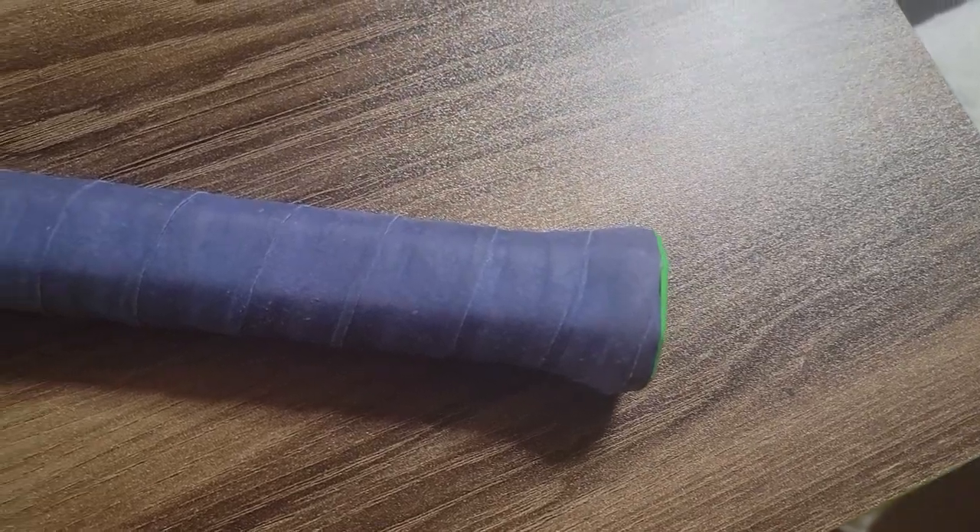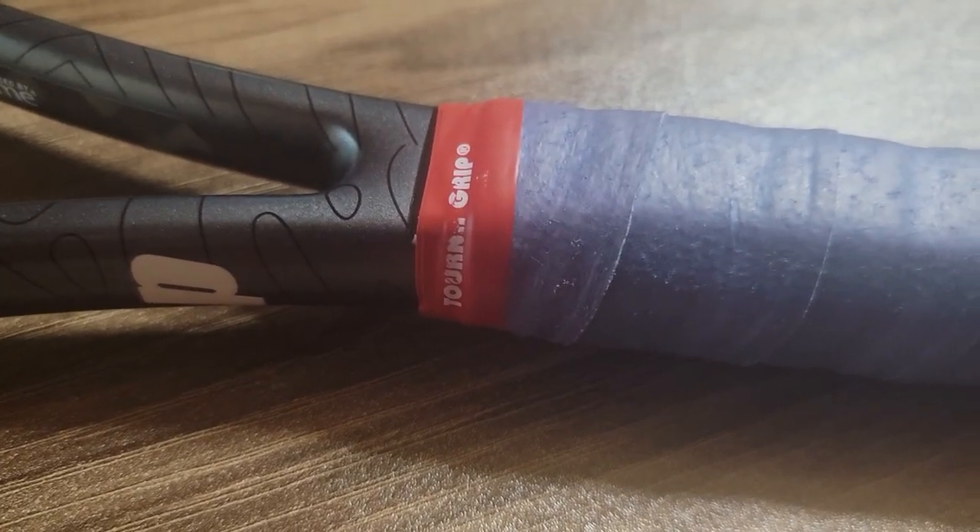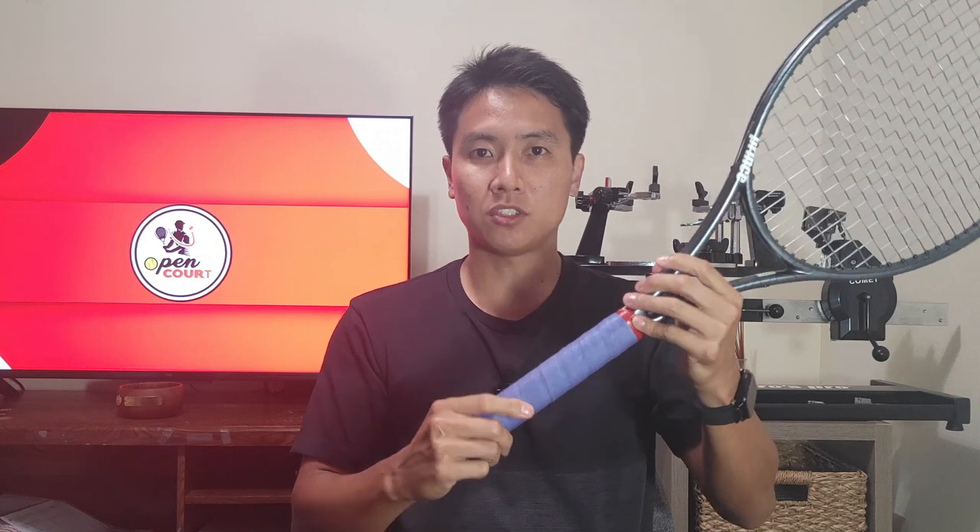A lot of players love Tourna Grip. So what makes Tourna Grip unique? First of all, it comes in this unique color, which Tourna Grip actually patented. No other grip manufacturer is allowed to use this specific shade of blue, so if you see this grip color on somebody's racket, you know 100% that it's a Tourna Grip. Tourna Grip also falls into the category of dry overgrips — they're meant to absorb sweat on your hands, suited for hot and humid conditions, not really for cold climates.